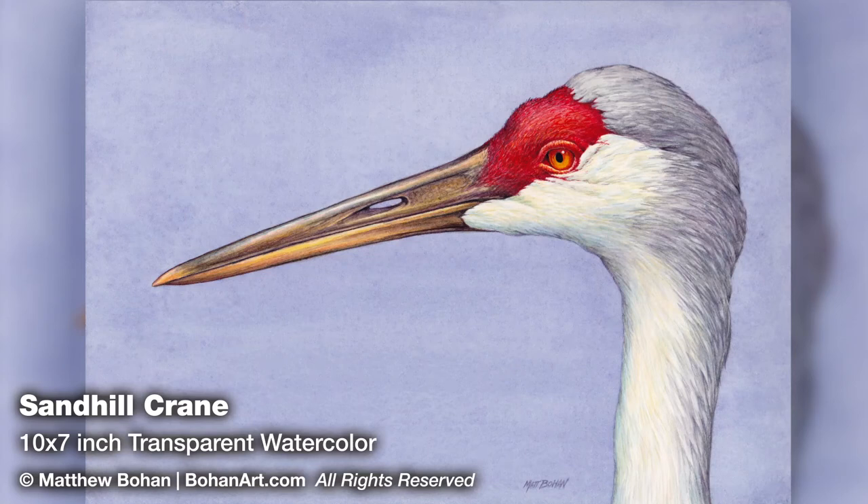Hey it's Matt! I'm back with another 10 by 7 inch transparent watercolor. This is a Sandhill Crane that I got photos of from Kensington Metro Park in Brighton, Michigan.